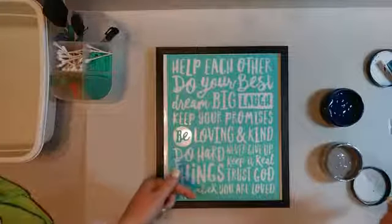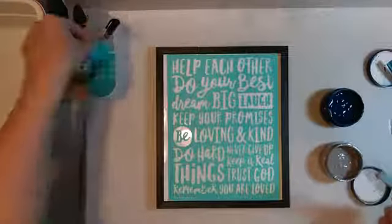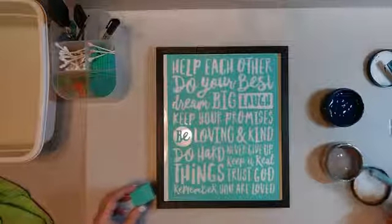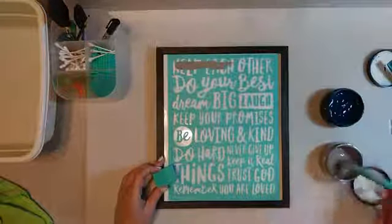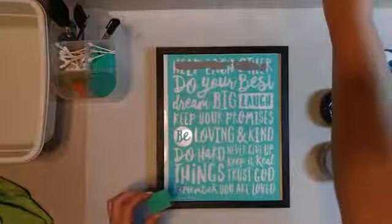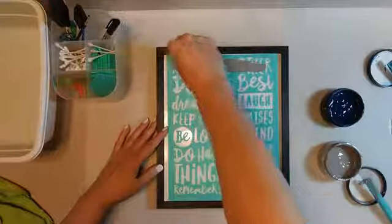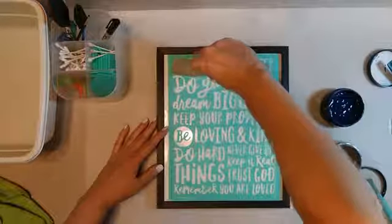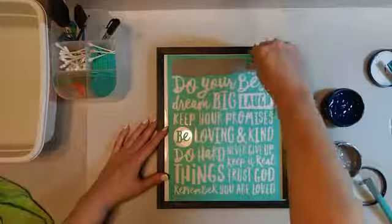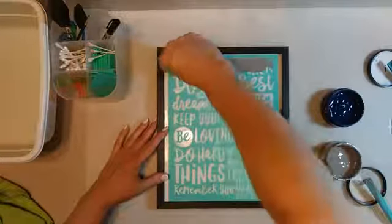I'm gonna get it part of the way done and then start pulling it up so that we don't have too much sticking. I'll put some chalk paste on - I've already got it stirred up. I can hear some feedback so I'm trying to see where that's coming from. I haven't done this one before and I'm really looking forward to seeing how it turns out. I've seen a few others do it and sometimes it's been really good and sometimes not.